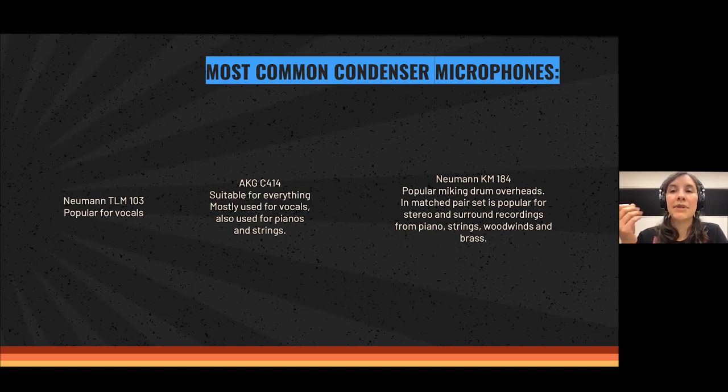Another very common and good quality condenser microphone is the Neumann KM-184. It's popular for overheads on the drum set and comes in matched pairs, making it very useful for stereo or surround recordings of pianos, strings, woodwinds, brass, and orchestra in general. It's definitely perfect for capturing a very natural and neutral sound.